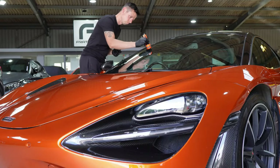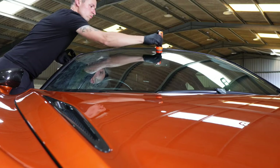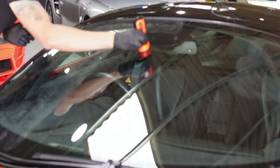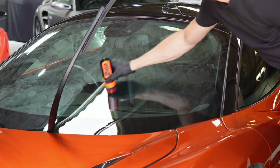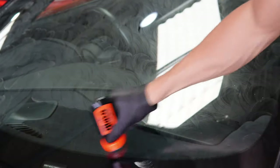With the compound stage fully completed, we can now move on to the rain repellent. Shake the bottle, remove the cap, and work it onto the windscreen in a circular motion. We're not using a lot of product — we just want a nice consistent film to bond to the glass. Once it's fully covered, leave it for around five to ten minutes depending on temperature and environmental conditions.